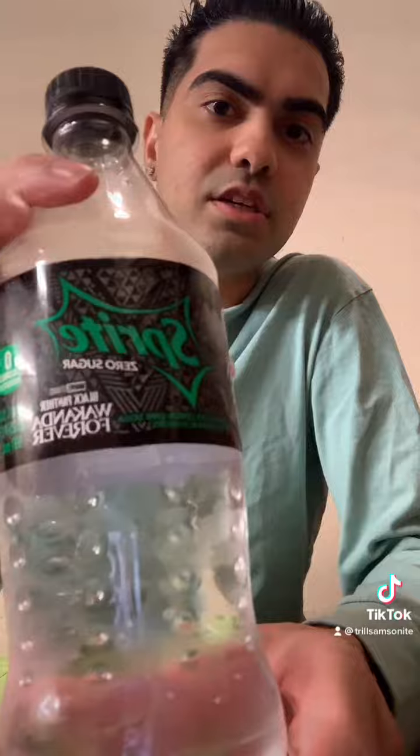I gotta say the formula of this is getting better, but it still doesn't have that McDonald's kick to it. I give this 6 out of 10, maybe like 5-8 out of 10, but I like the bottle. I got an extra version of this to keep.